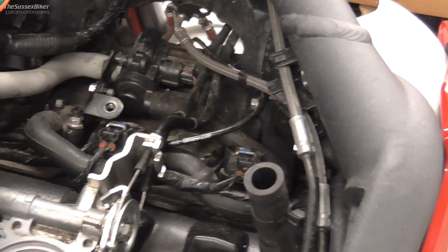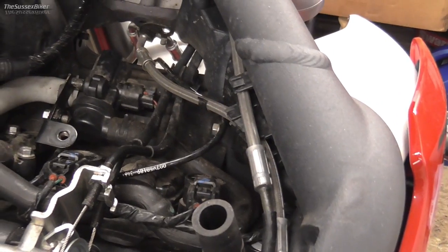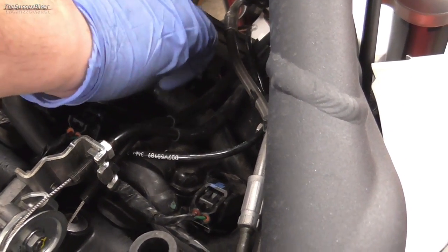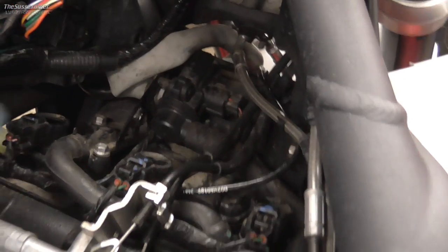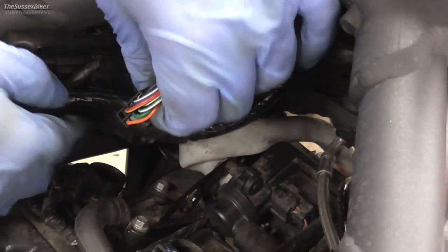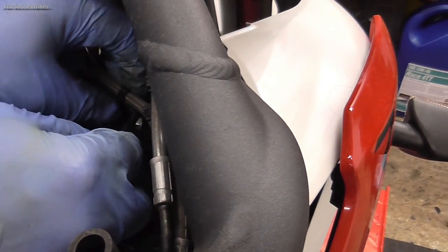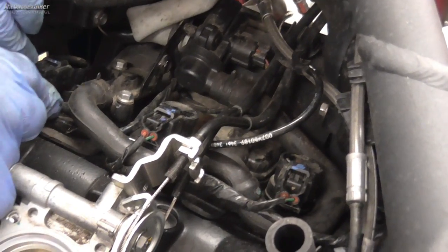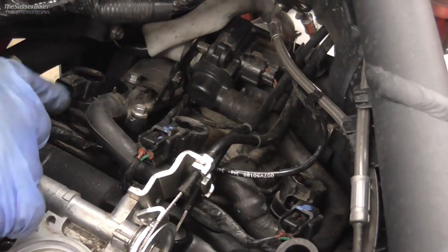We're going to take the spark plugs out to inspect them, or change them. First, this bracket is right in the way of the coil pack - take that off with an eight millimeter, just one bolt. Tuck the breather out of the way, disconnect this, and lift the wiring loom up to give access to get the coil out. On the right hand side there's an ABS sensor - unclick that to give a bit of free play. Disconnect the multi-plugs off the pencil coils by pushing the tang in and pulling them off.